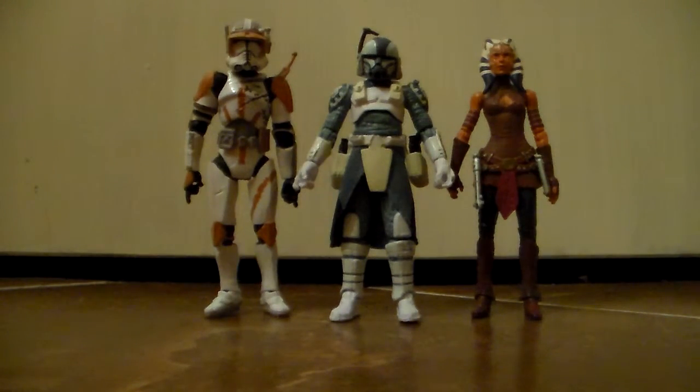All in all, still a really good figure. If you're on the edge about getting this figure, I would recommend picking him up because he's really neat. But that's pretty much it for my review. Thank you for watching. Please make sure to subscribe for more reviews. And until next time, may the Force be with you. Bye.